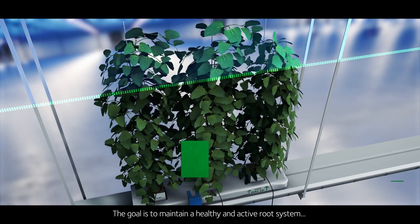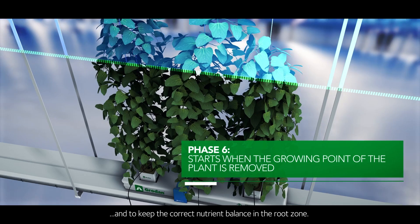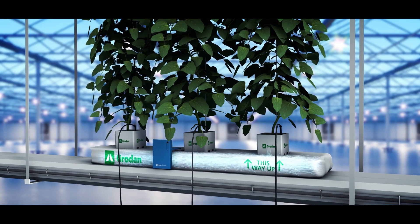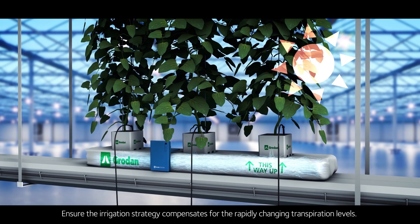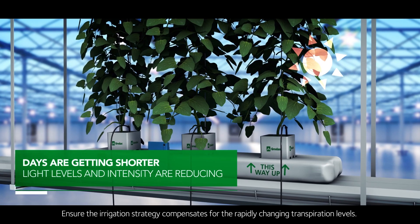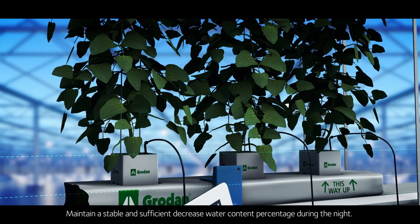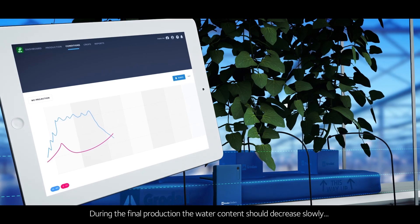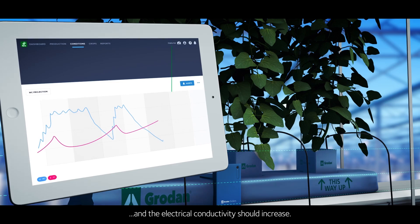The goal is to maintain a healthy and active root system and to keep the correct nutrient balance in the root zone. Ensure the irrigation strategy compensates for the rapidly changing transpiration levels. Maintain a stable and sufficient decrease in water content percentage during the night. During the final production, the water content should decrease slowly and the electrical conductivity should increase.